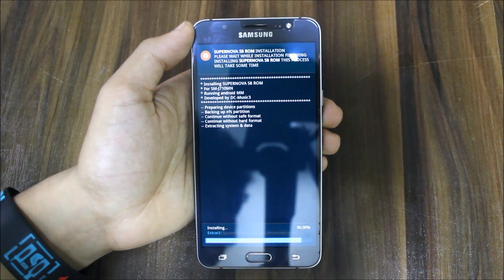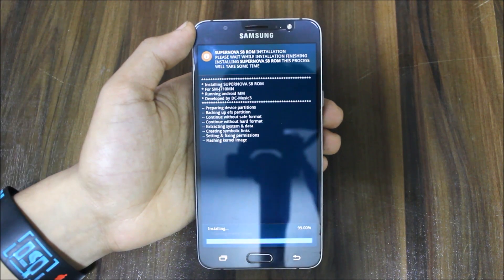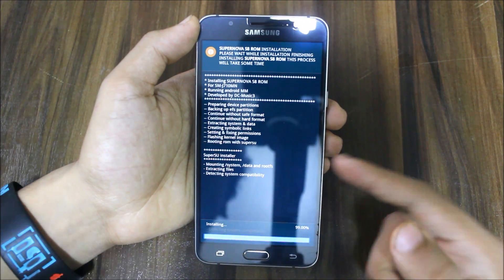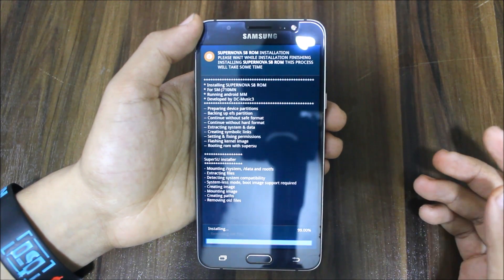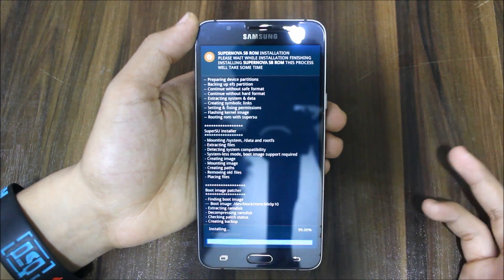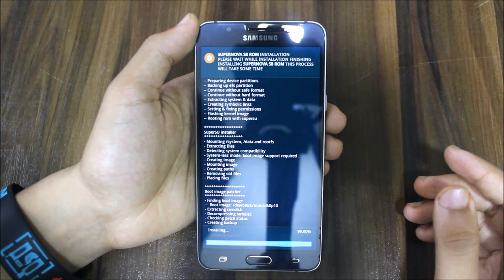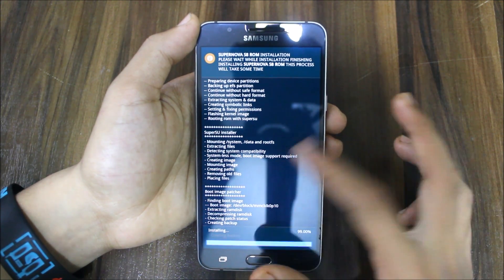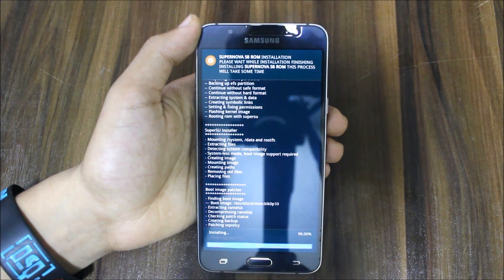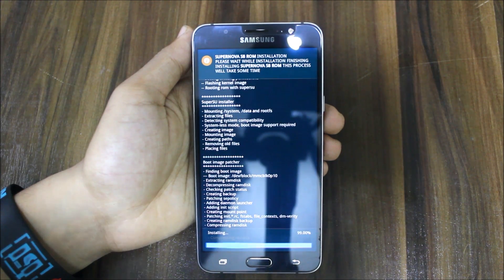It's installing — 95%, 99%... done. It is also SuperSU rooted, so no need to root manually. You can use the boot image patcher, and you can also flash boot animations available on the XDA thread for both J7 2015 and 2016.